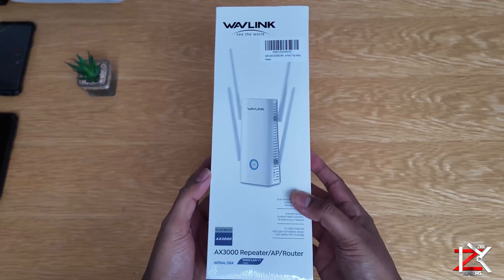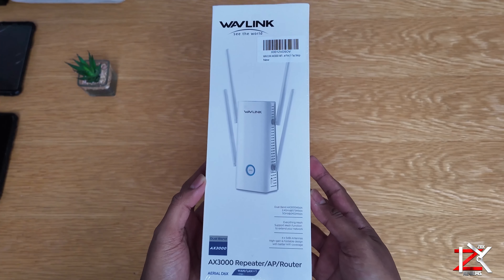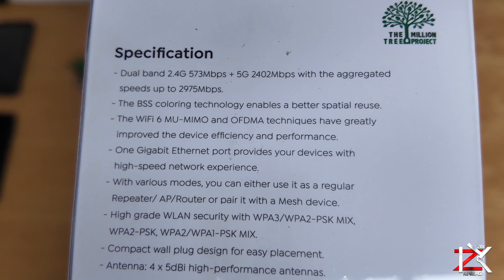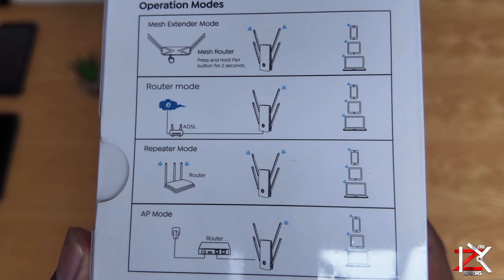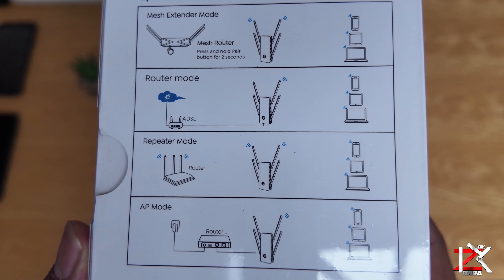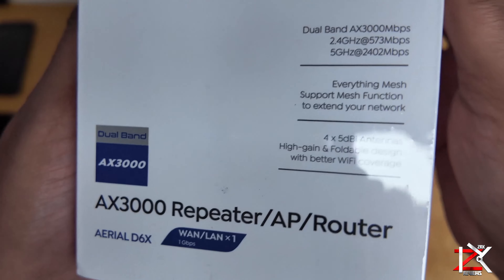If your Wi-Fi connectivity is low around your home or garden, then you will need a Wi-Fi extender. This is the Wavelink dual band Wi-Fi extender — works on both 2.4GHz and 5GHz, uses Wi-Fi 6 technology, has 4 high performance antennas, and 4 modes to connect. We'll go ahead and connect this using the WPS method. Let's test this out.